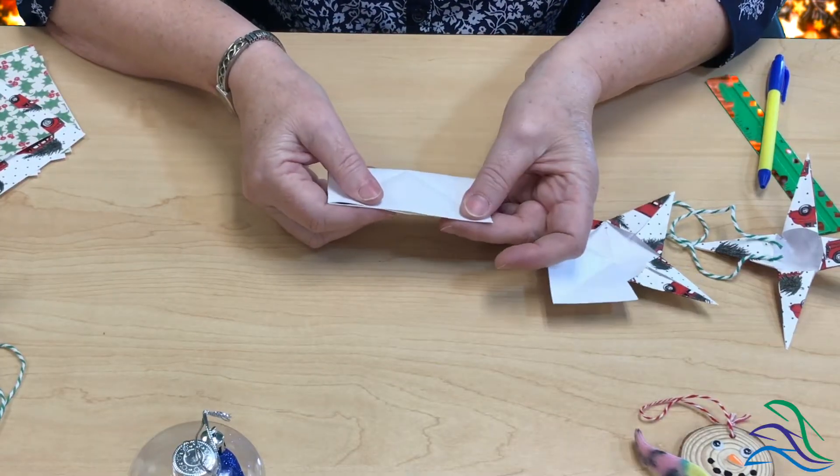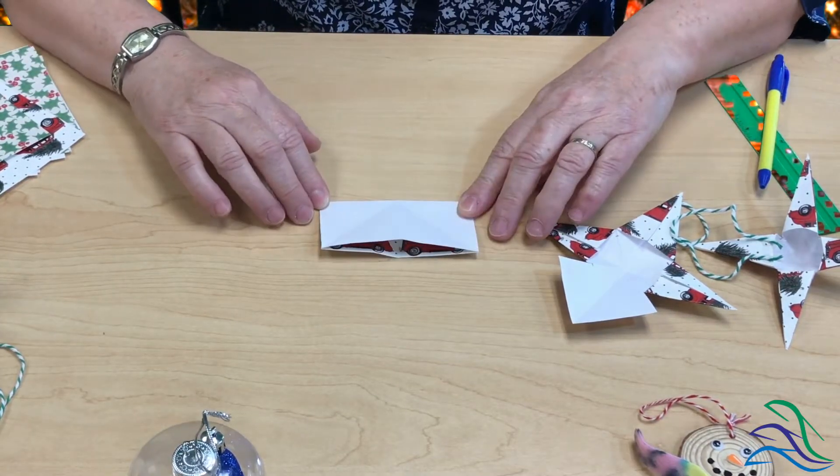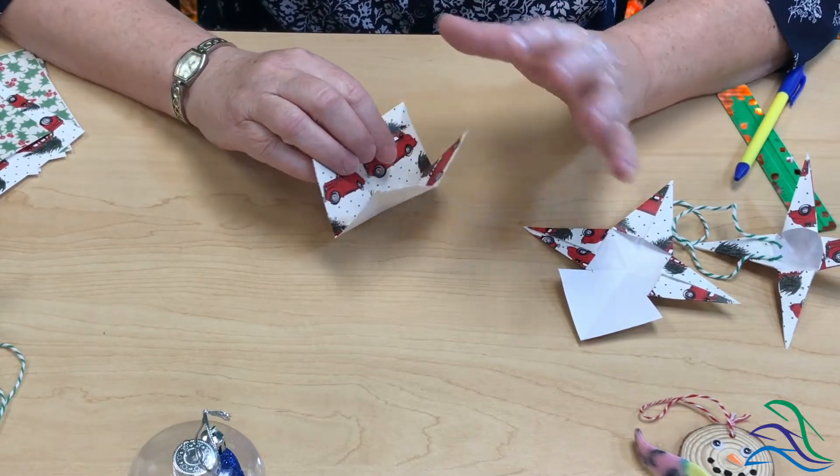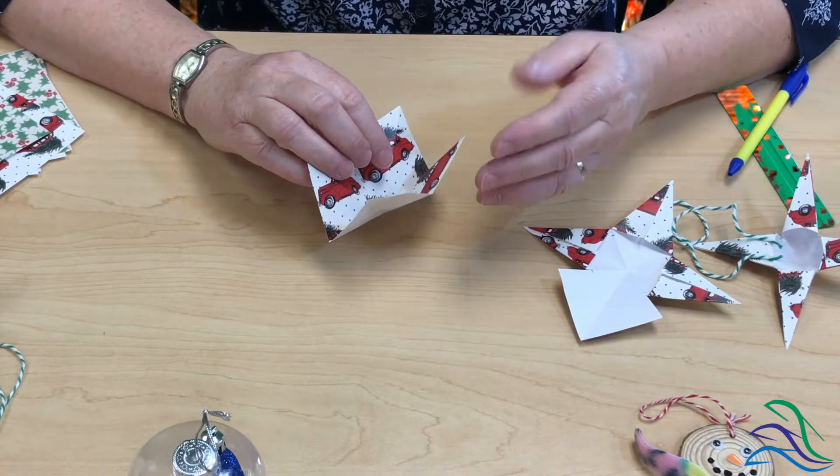We're going to start with two four-inch squares of scrapbooking paper with a Christmas theme and do some folds. If you've ever done origami, you've probably done these folds many times. For the first fold, we're going to fold the printed side in, put the straight edges together, and fold. There are written instructions with pictures in the kit, or you can play this video back.